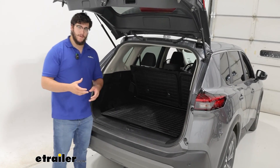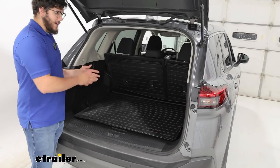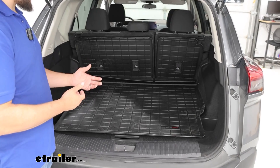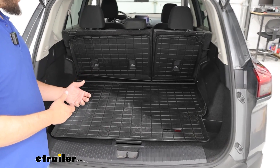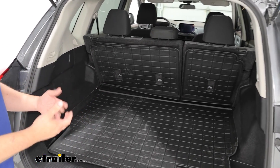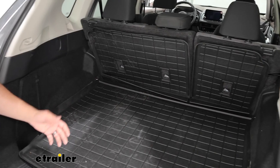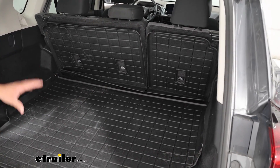This would be a great option if you are putting in some items that are a little bit more dirty. Maybe you've got some tools that have a little bit of dirt or grime on them, or you're carrying something that has a lot of spillage, whether that be mulch or concrete, or you have a cooler that occasionally leaks and you don't want that getting inside the back of your car.